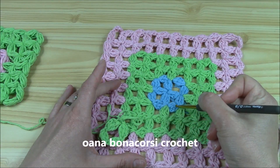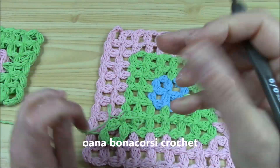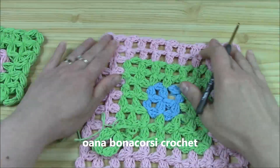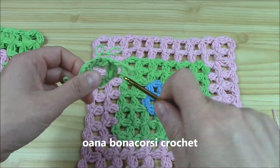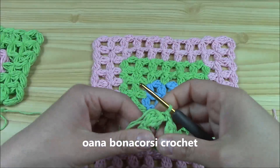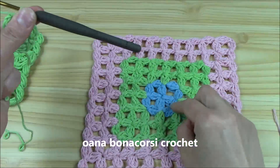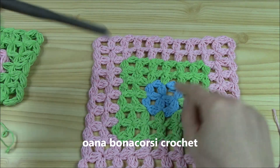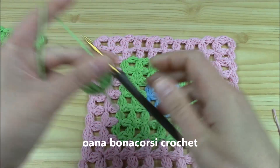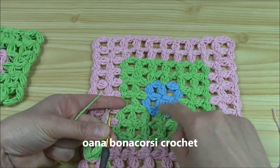I worked the first round with a different color because it's the most unusual, let's say, from all the pattern — it's better that you understand it. And it's also the foundation, so we cannot begin without it. So let's say this is the first square. Now we will go with the next — this is the second, third, and fourth.